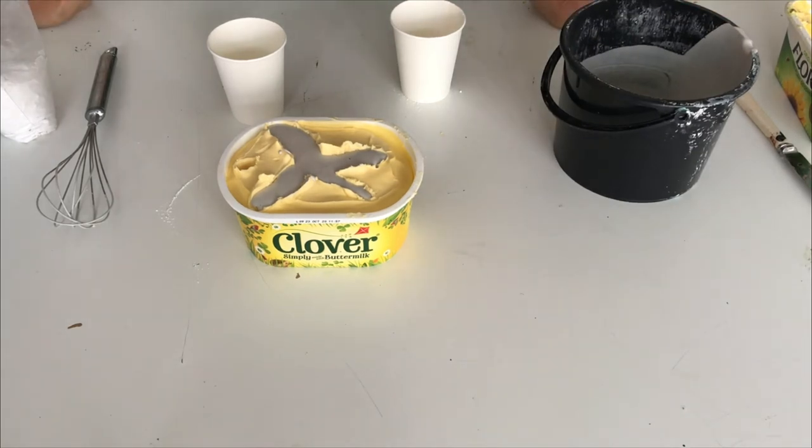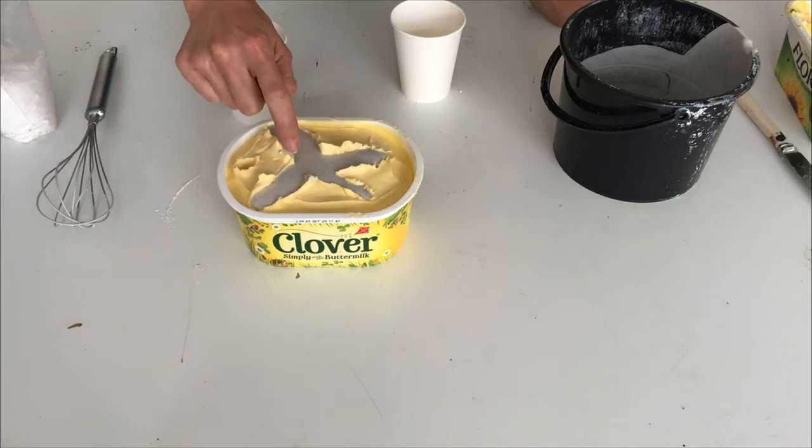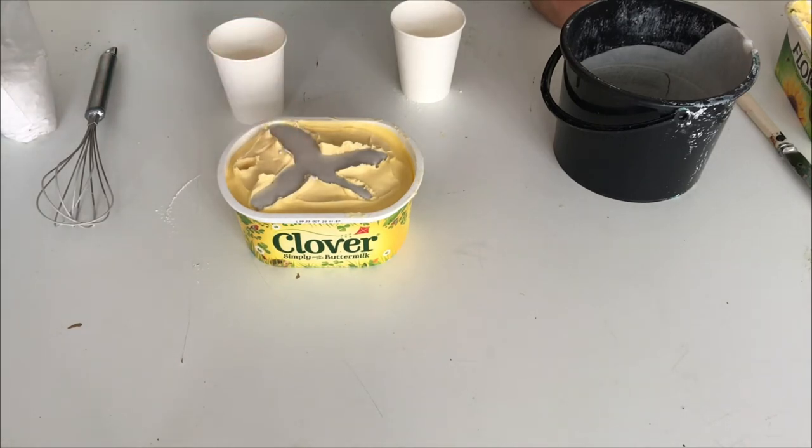The set time can be anything between 20 and 40 minutes, depending on the plaster you're using. You can tell when you tap the plaster with your finger - after maybe 20 minutes - and if it's hard then you know that your sculpture is ready to be taken out.